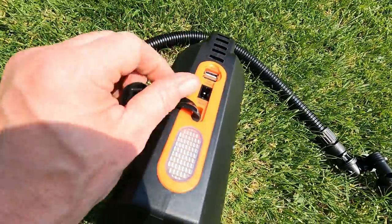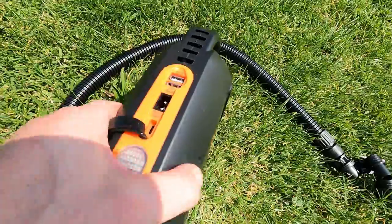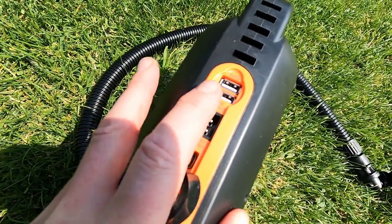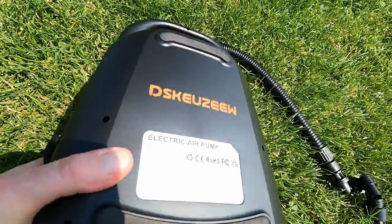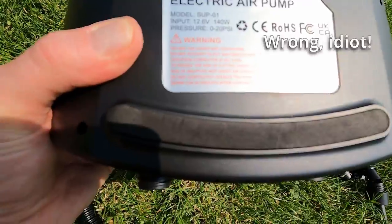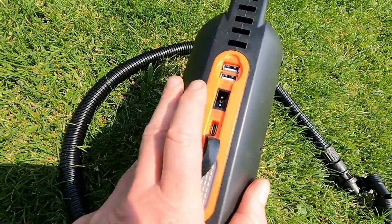At the side here you've got this little pull-down flap. What surprised me — and I wasn't aware of this at the time — is you can actually use this as a power bank. I forget how many milliamp hours it is; I think it's about four thousand or four thousand four hundred — I'll put it on the screen.